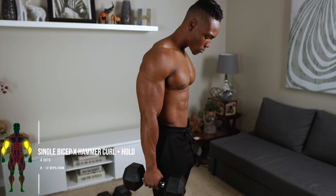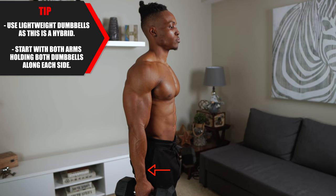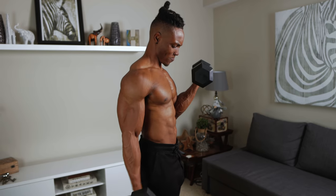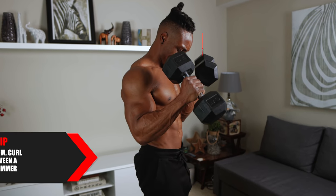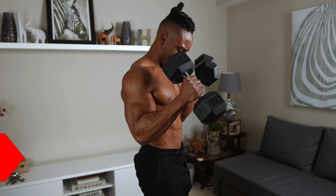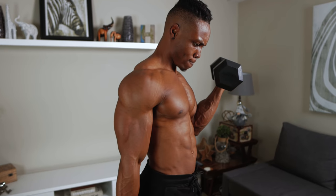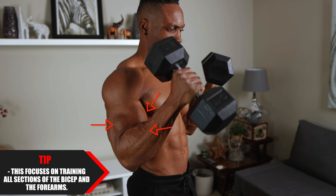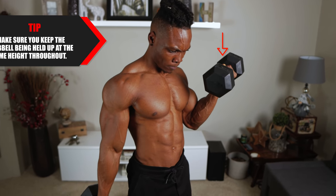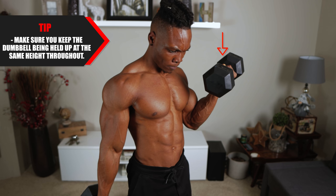At the last one, we've got single bicep X hammer curl plus hold — four sets, eight to 12 reps per arm. Follow the same weight rules and start with both arms holding dumbbells along your side. Curl one dumbbell all the way up and hold it there. To complete the hybrid, with the second arm curl and alternate between a supinated grip and a hammer grip — a regular bicep curl grip to a hammer grip. Keep the held dumbbell at the same height throughout, and when you switch arms, hold the second dumbbell at the same height as the first.